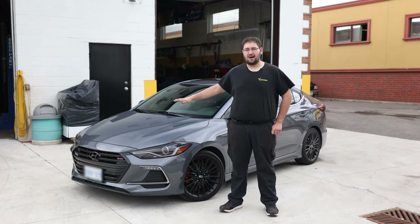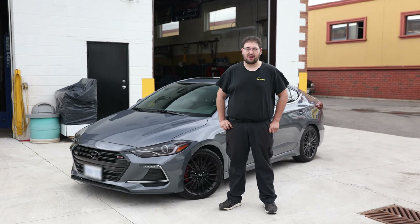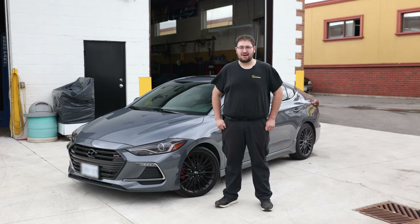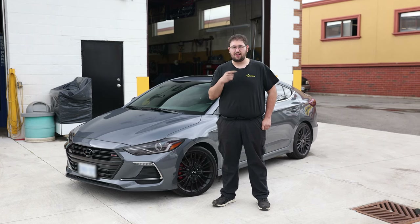We've completed all the upgrades on this 2019 Elantra Sport — from the N75 Motorsports Big Brake Kit to the Whiteline engine mount bushings and more. This thing's ready to hit the road and stop on a dime. If you have any questions about the products you see here, shoot us a message and we'll do our best to help you out. Till next time, I'm Mark from Performance Auto Center — we'll see you again.